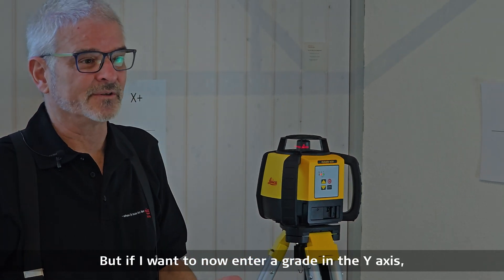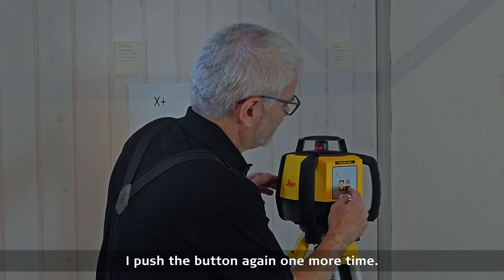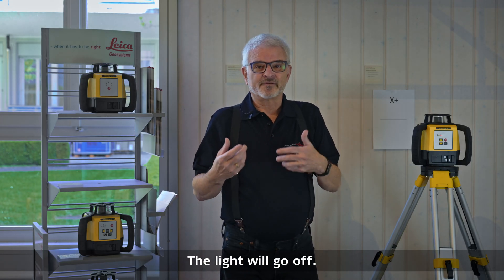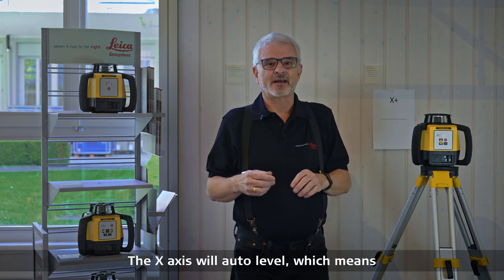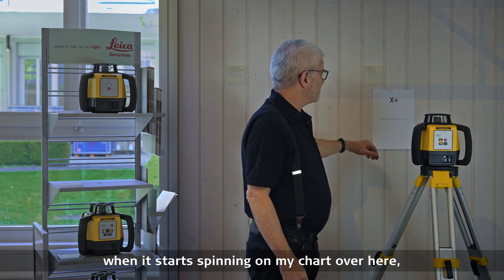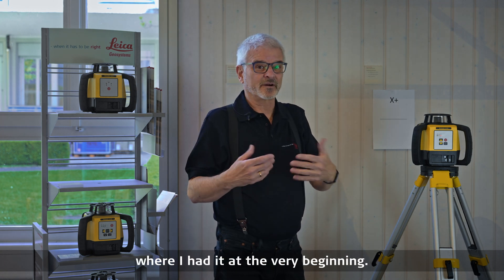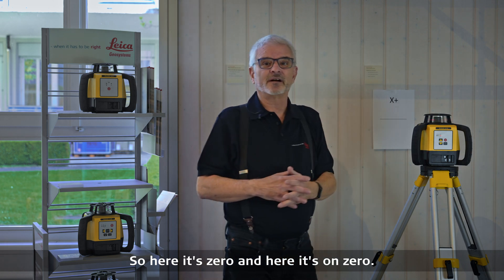If I want to now enter a grade in the y-axis, I push the button one more time. The light will turn red in the y-axis. The x-axis will auto level, which means when it starts spinning, the beam will be back on the x-axis at zero where I had it at the very beginning. So here it's zero and here it's at zero.